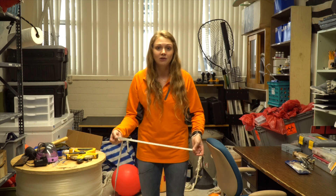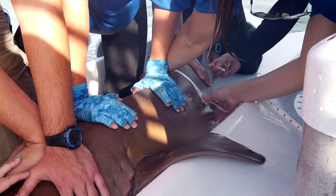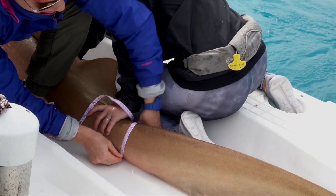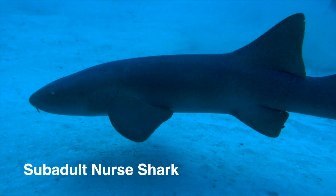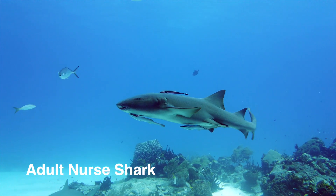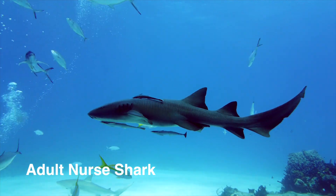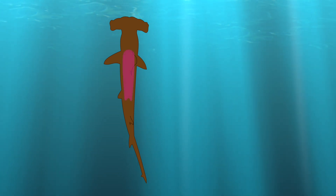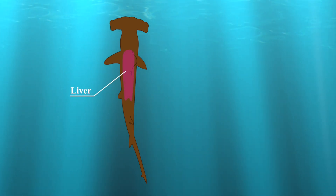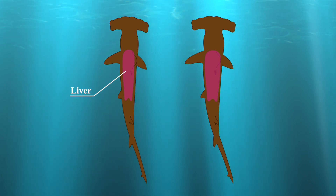In morphology measurements, we use a smaller measuring tape to take girth measurements across the back of the shark, usually from the pectoral fin to the pectoral fin. We also measure the girth in front of the dorsal, behind the dorsal, and around the base of the shark's tail — the caudal keel circumference. This is very important because it can help us approximate the body shape of the shark, showing us how body shape changes with age. We can also use this to look at shark body condition. Sharks store energy in their livers, which are very fatty and run along either side of their body, so a shark with a fatter liver is going to have more energy and a wider body.